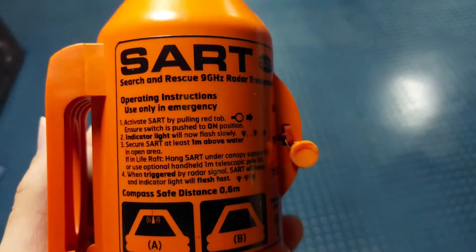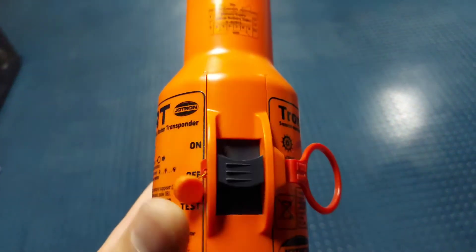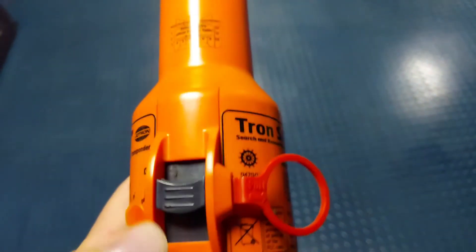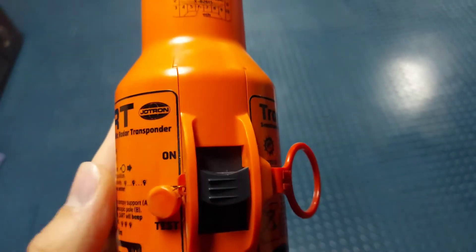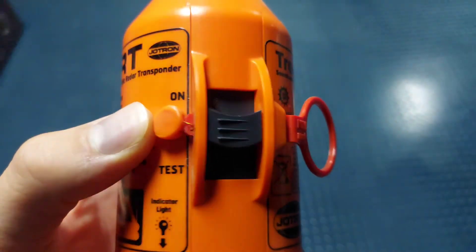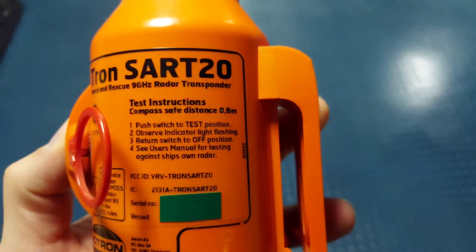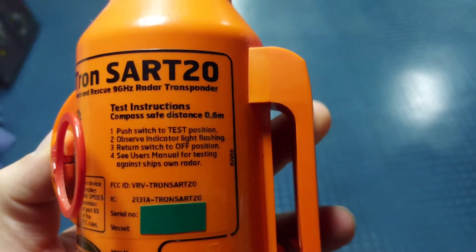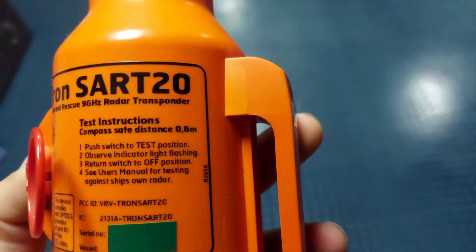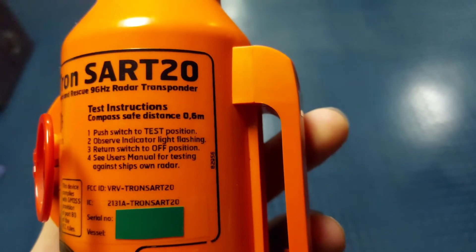Directly on the SART you can find the test instructions and how to use it in case of emergency. The operating instructions say: use only in emergency. In case of emergency, you remove the safety pin and shift the button to the ON position. When testing, do not touch the safety pin. For the test, push this button down to the TEST position. Then observe the indicator light - it will flash here - and then return the switch to the OFF position.